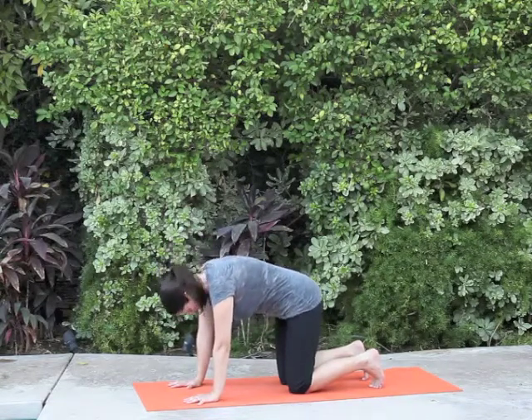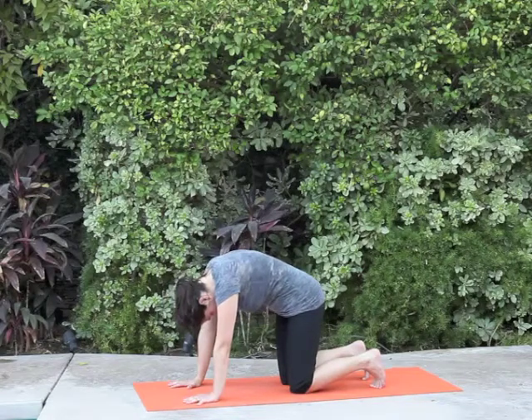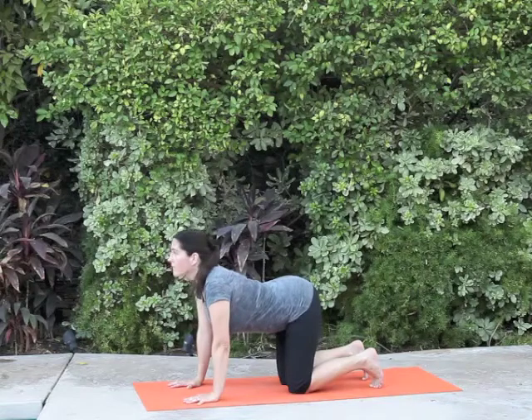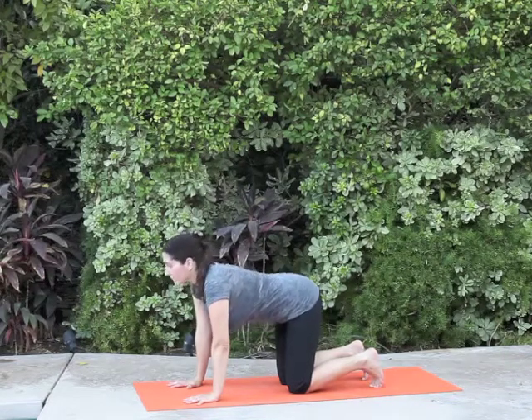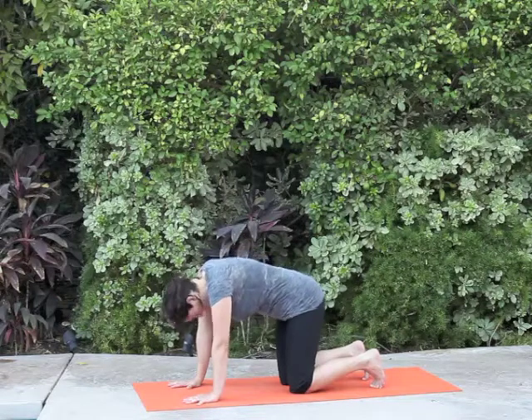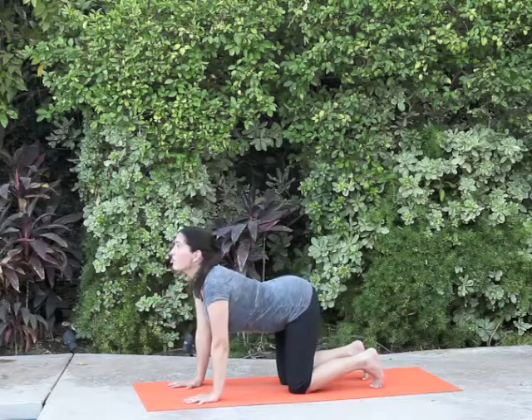Exhale — two, three, four. Inhale — two, three, four. Exhale — two, three, four. Inhale — two, three, four.